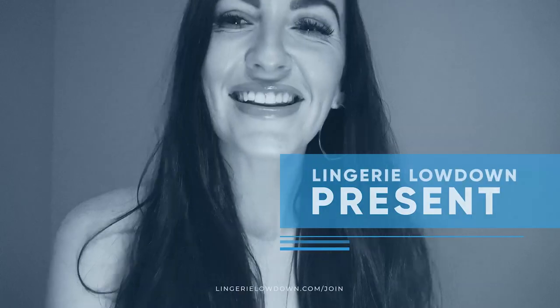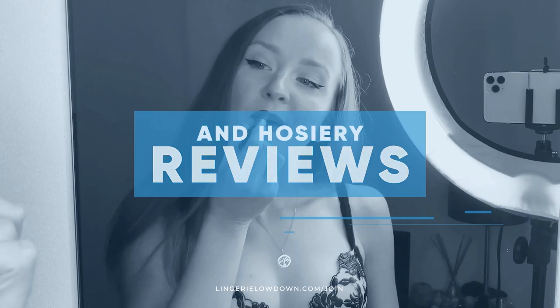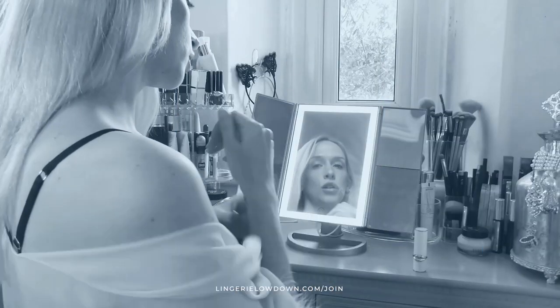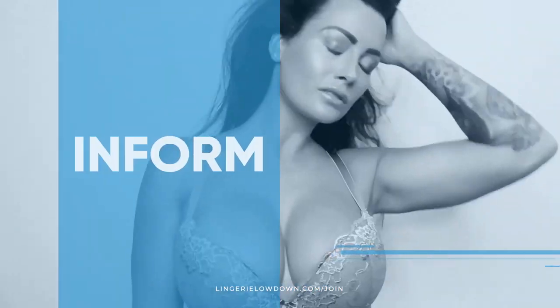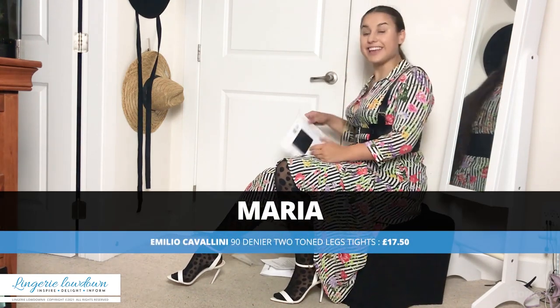Lingerie Lowdown is proud to present detailed, honest and personal lingerie and hosiery reviews to inspire, delight and inform. Hello and welcome to Lingerie Lowdown. My name is Maria and today I will be reviewing a pair of Emilio Caglini tights.